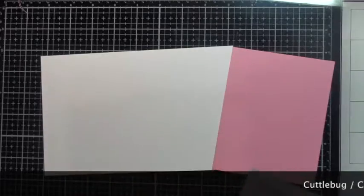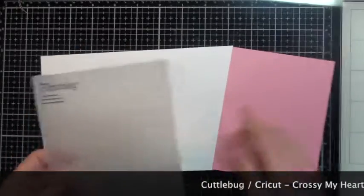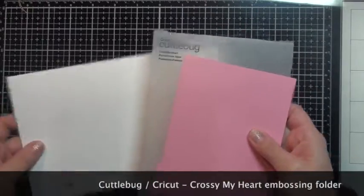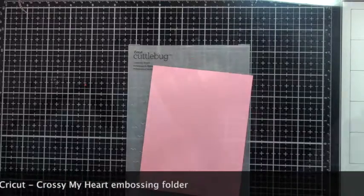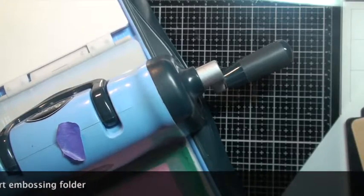I'll also be using this Cuttlebug embossing folder — it's a Cricut one. I'll have a link in the description on the bottom of which one I used. I believe it's the 'Cross Your Heart' embossing folder. So I'm going to start off embossing that pink piece of paper.